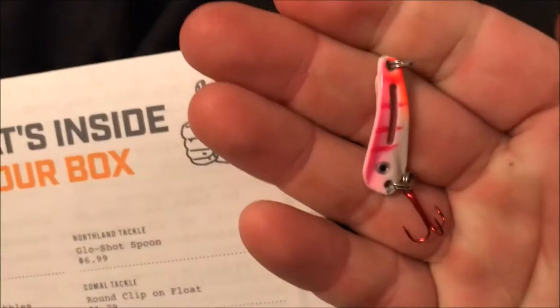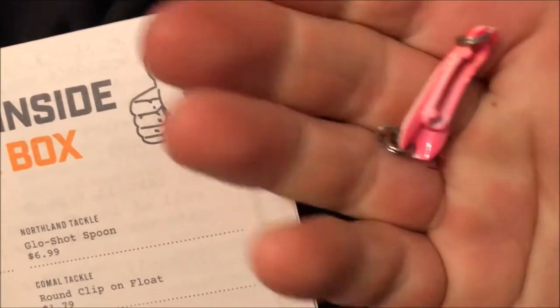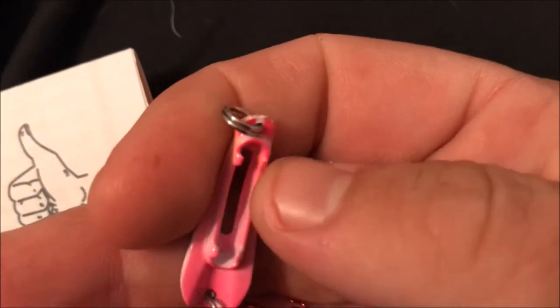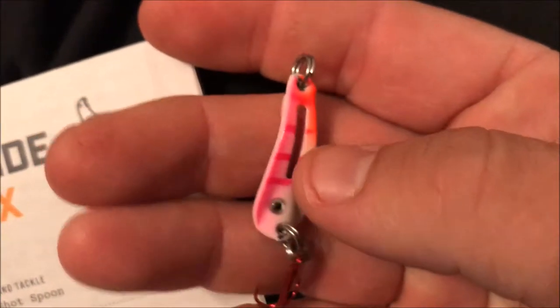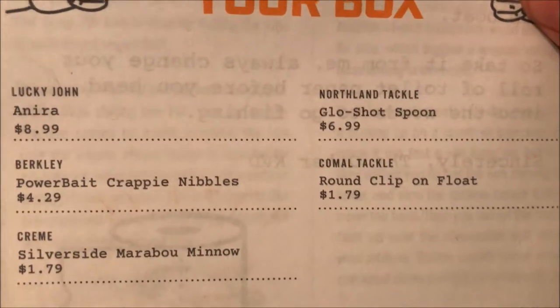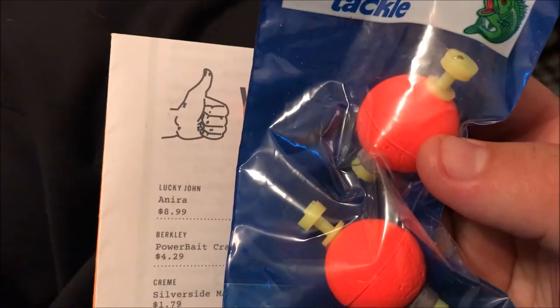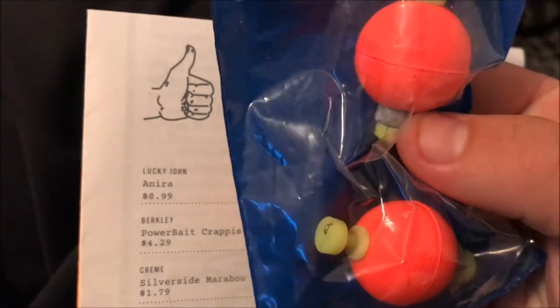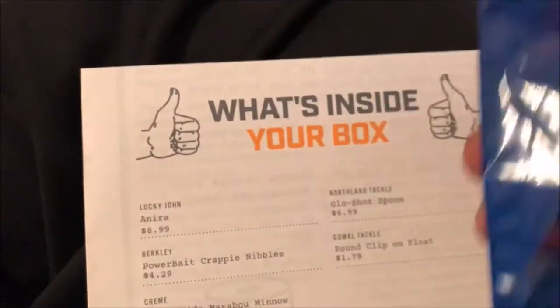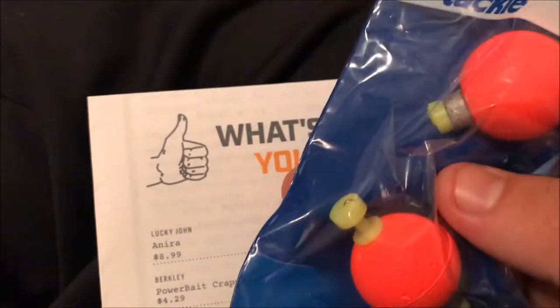Then we got the Northland Tackle Glow Shot Spoon. It's a little spoon with a spot where you attach a little glow stick into it. I'll install that in a minute and show you what that looks like — that's actually pretty cool. That retails for $6.99. Then the last thing in here, we've got some Camo Tackle Round Clip-on Floats. You can't ever have enough of these. They've got weighted bottoms so they stand up good, and you can even clip those lights to your floats for some awesome night fishing.